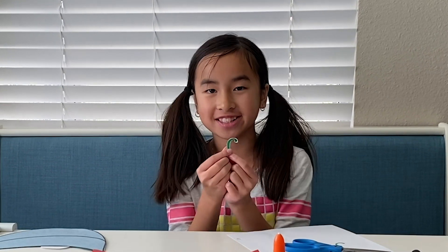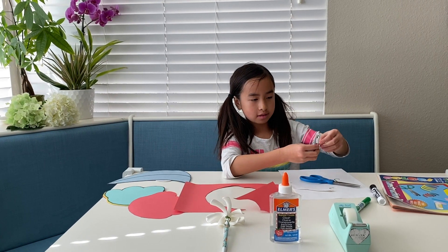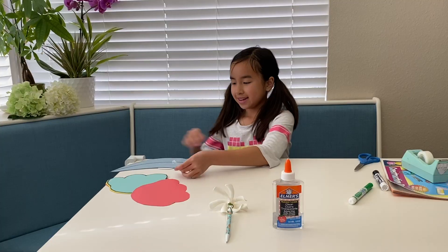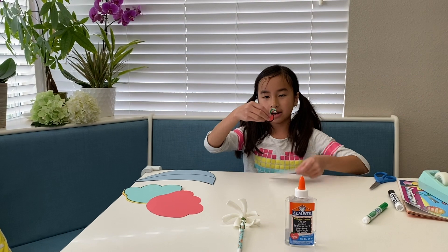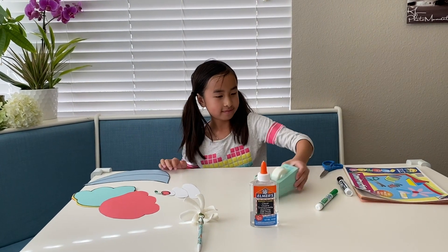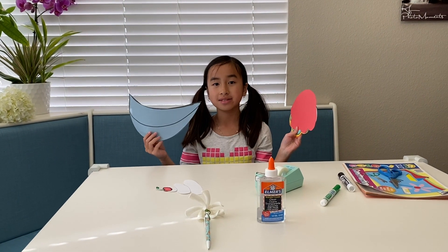Here's my cherry stem — I cut off a teeny bit of it, but it's okay, no one can see it. Now I'm going to use my glue to glue the stem onto my cherry. And there we go — my cherry! Now you're going to get your whipped cream and glue the cherry on top. Then get your glue or tape and glue all the scoops together and put them onto the bowl.